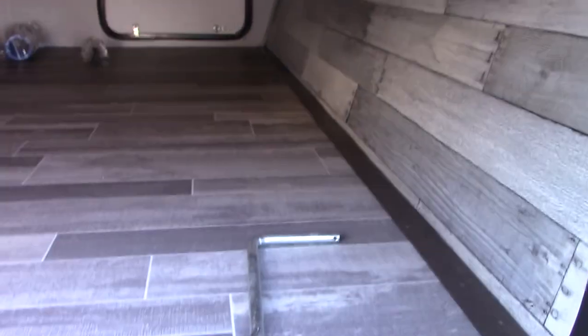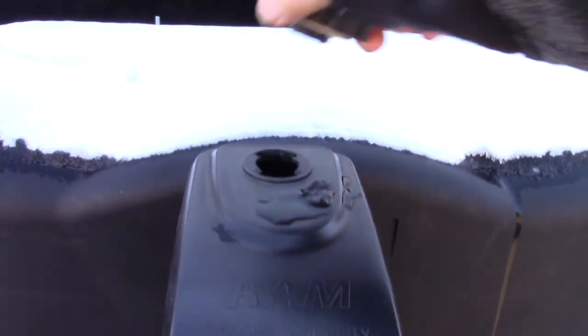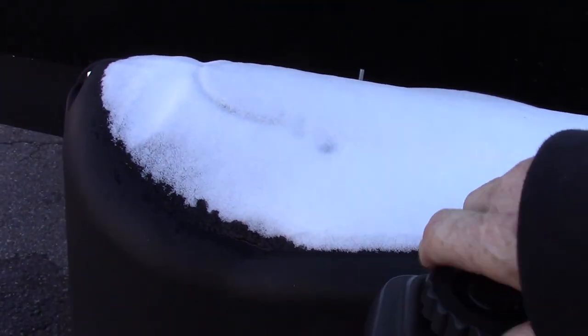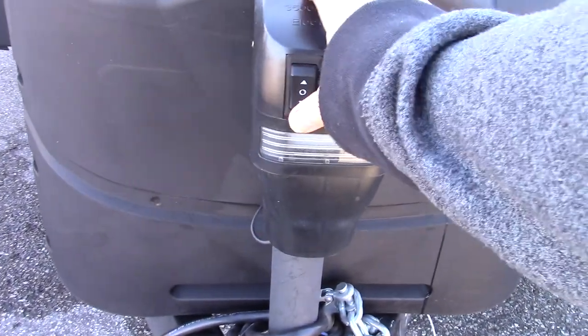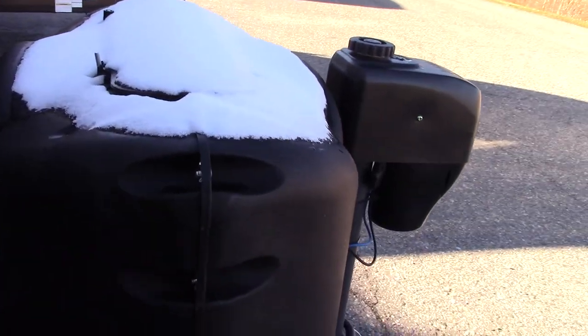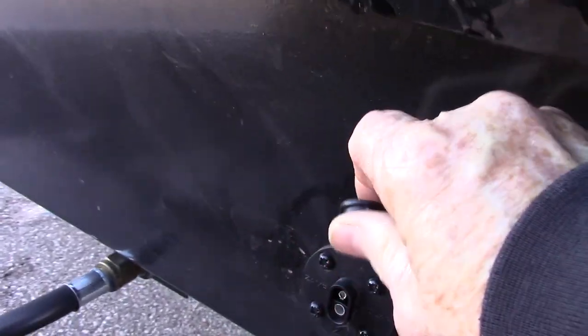This crank here is for your power tongue jack — in case it fails, you can always operate it manually. Just take the cap off, put the crank on, and crank it up and down. Otherwise you just have the up and down button and a hitch light. You have two full LP tanks and a deep cycle marine battery. This hookup is in case you want to add a solar battery charger — you can plug it right in there and it will charge your battery.